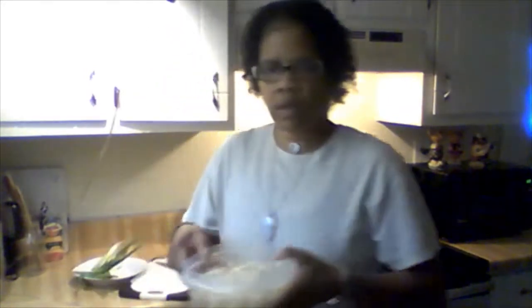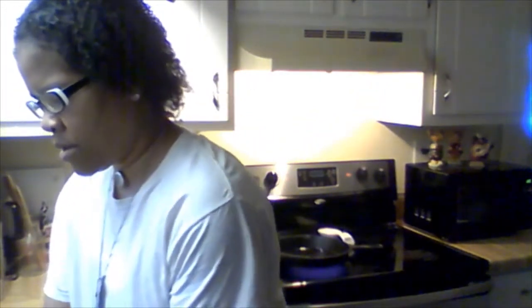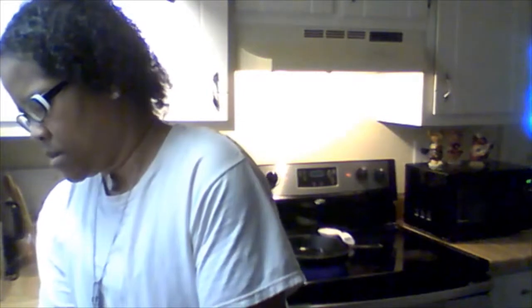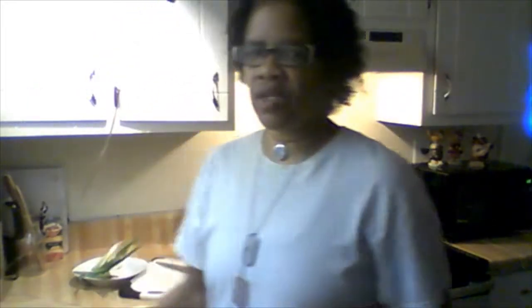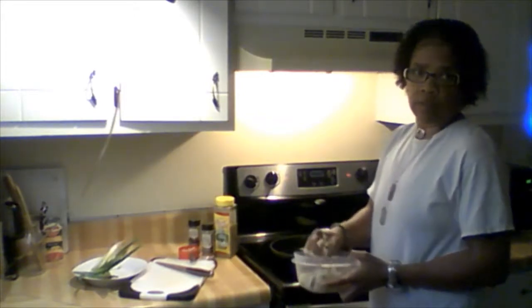Turn this down just a little bit guys — use your judgment. All right, I've got the potatoes there and I'm just gonna do a quick rinse on them. Now, normally I would let these drain for about five minutes to get that excess water out, because it can get very dangerous — water and grease don't mix. But we're gonna go ahead and put them in. I wouldn't normally recommend doing it this way, but it's not that hot.